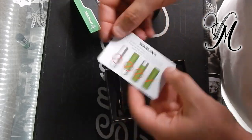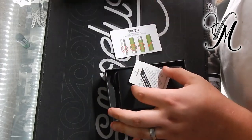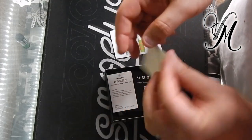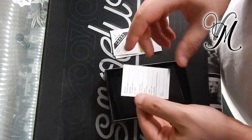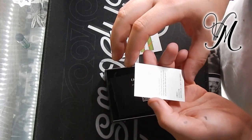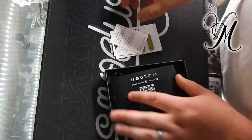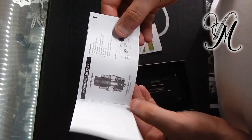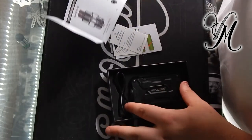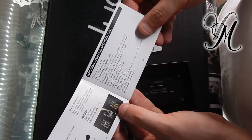Here we've got battery safety, which I always like to see because so many people don't know about good battery safety. Quality certificate, warranty card, user manual. That's for the kit — obviously we haven't got the kit, we've just got the mod.